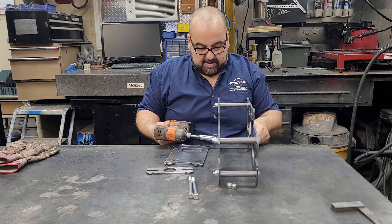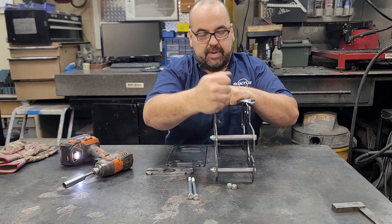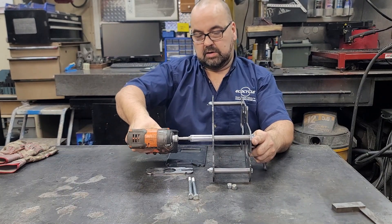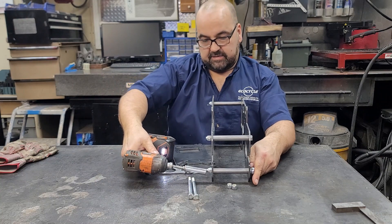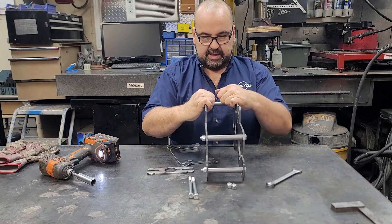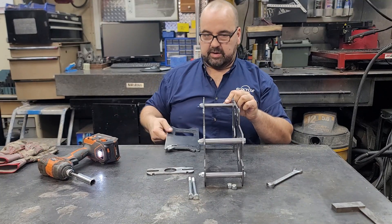Make sure it's all seated. The key thing about the power pack is you just want to make sure it's all square. We'll back it off just a hair just in case, until we get it all — see, it's sitting on your surface with no shaking, no wobbling.